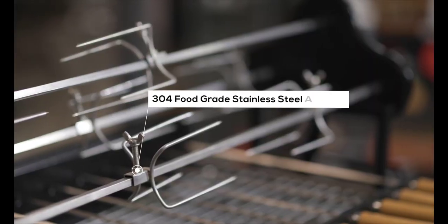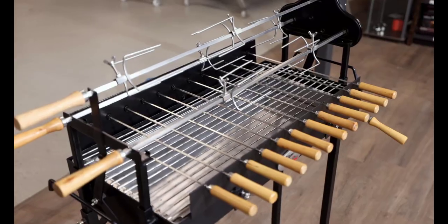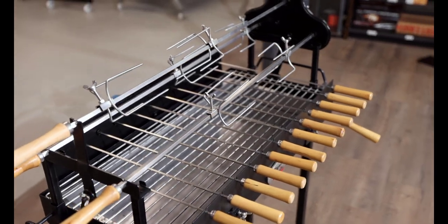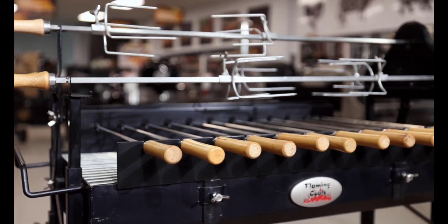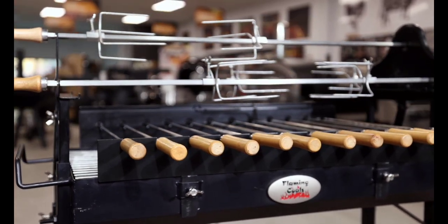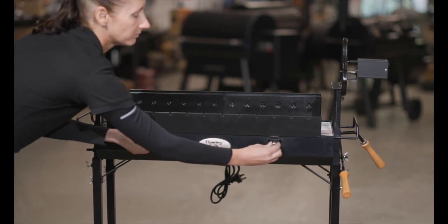All accessories are made from 304 food grade stainless steel, making them strong, durable, and reliable. They're easy to clean and dishwasher safe. Assembly is relatively easy, with the body and legs being fully welded. All you need to do is slot in the gear mechanisms and attach the height adjustment handle.